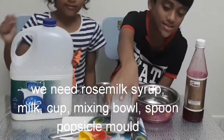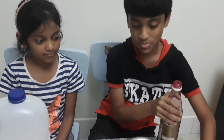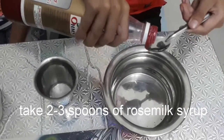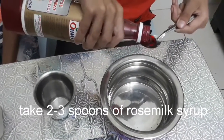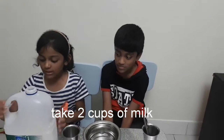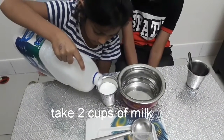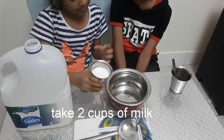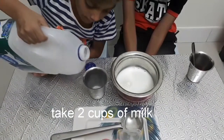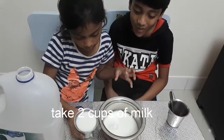To make popsicles, first we have to put the syrup. We need to put 2 cups of milk. Let's put the syrup.